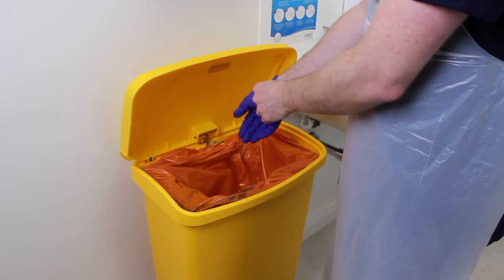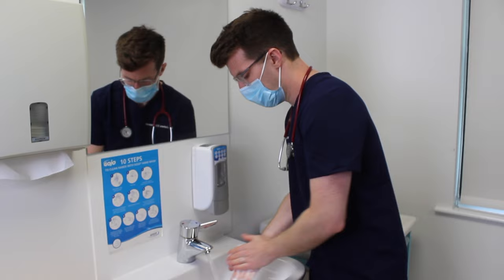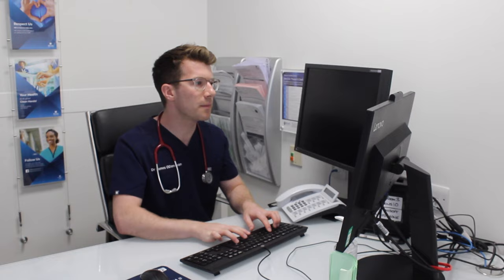Wash your hands and finish off by documenting your findings.